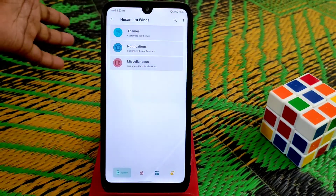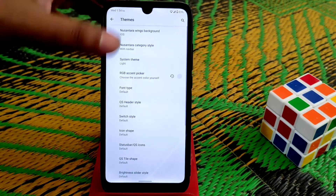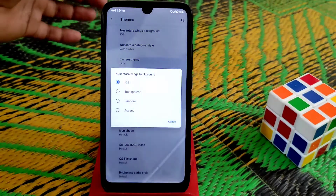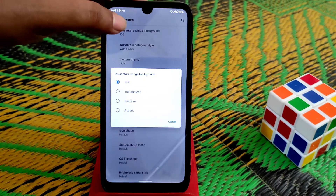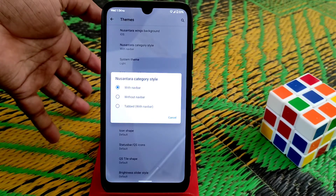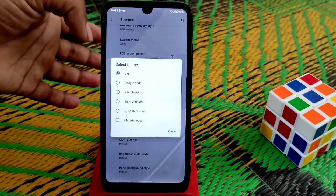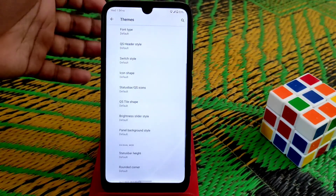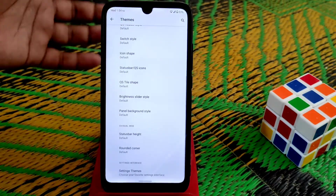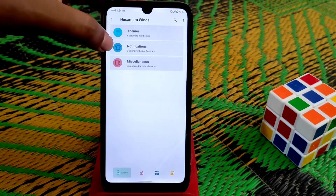We have huge customization options in Nusantara Wings. Themes, transparent options, random accent, Nusantara backgrounds, and category style — you can change with or without wallpaper depth. So many customizations. Light theme looks amazing and many themes are available. Icon shapes can be changed however you want, brightness slider, status bar height — you can change everything. Settings theme, whatever you want.